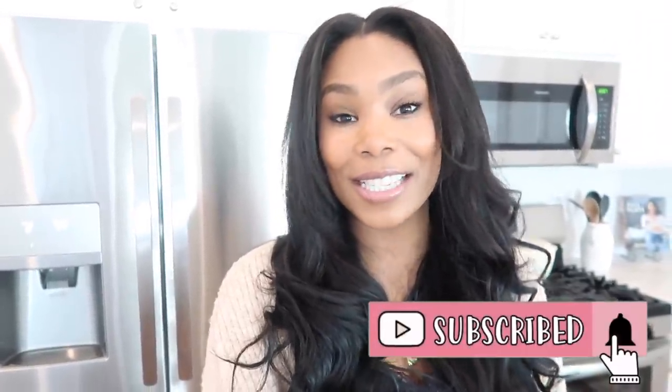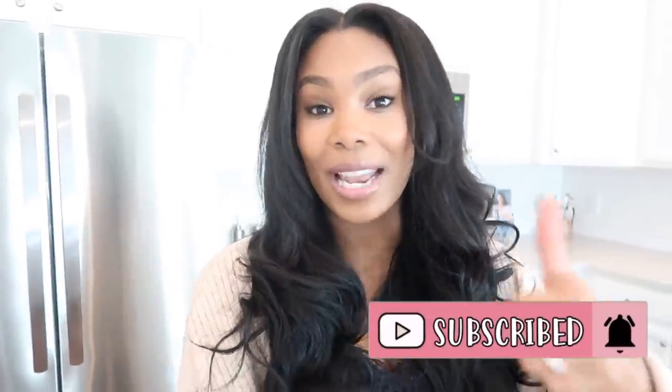Okay guys, that completes my pantry organization video. I hope you enjoyed it and got all the inspiration to get a space organized in your home, whether that's your pantry or whatever it is. If you guys enjoyed this video give it a thumbs up and I'll see you in my next one — bye!